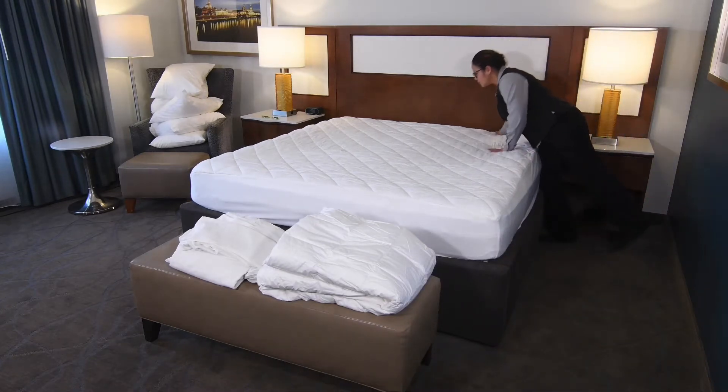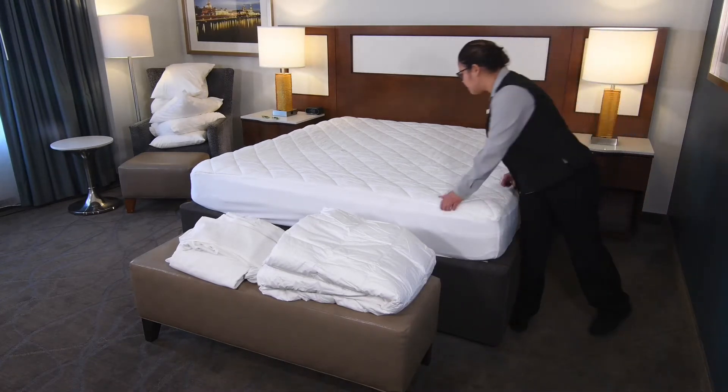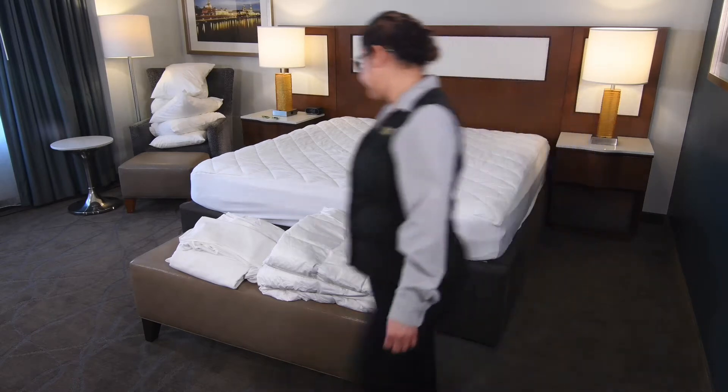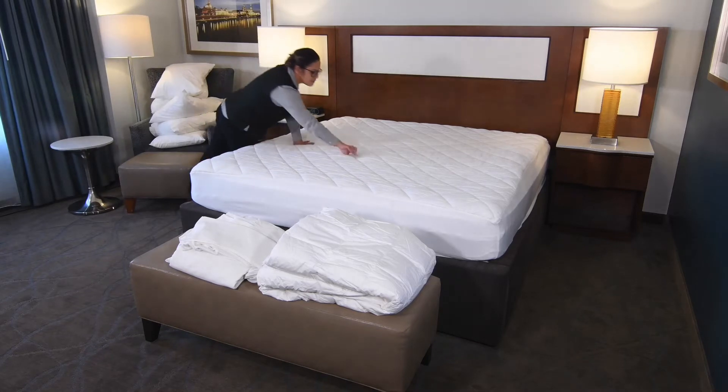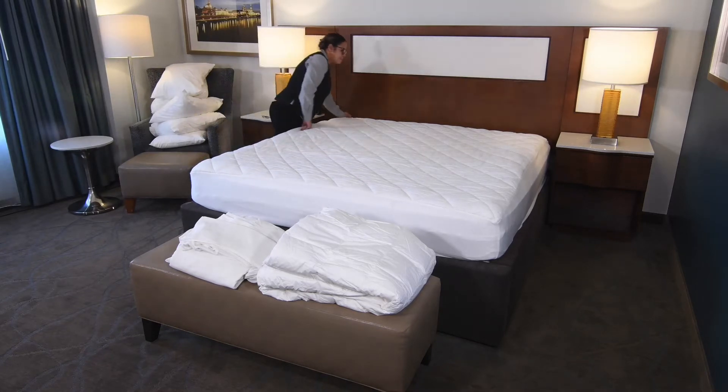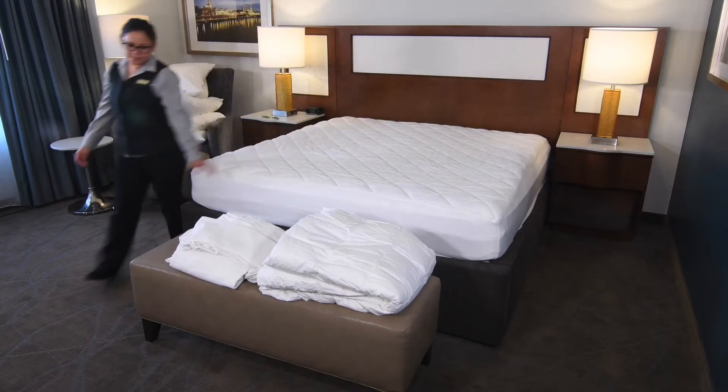Inspect the bed pad to ensure it is free from all evidence of previous guests. Some examples of this would be blood, urine, spilled drinks, or hair. While inspecting the bed pad for cleanliness, make sure that the bed pad is in good condition, free from tears or holes in the fabric.